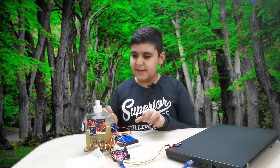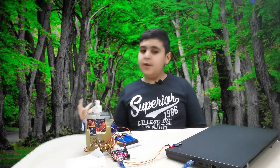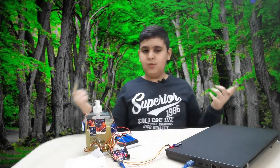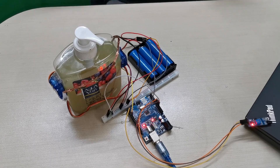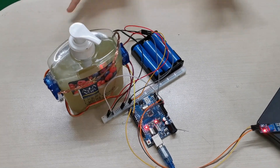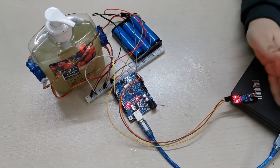If you guys have any suggestions on how to improve this and actually make it work, try it out for yourself and comment down below if you want to help me improve this thing. I think we should have a closer look — the servo motor is perfectly working, still going 180 degrees around.